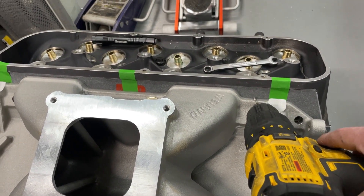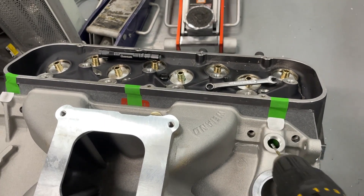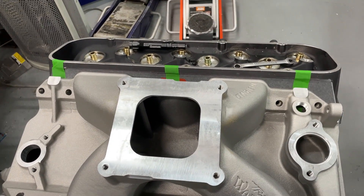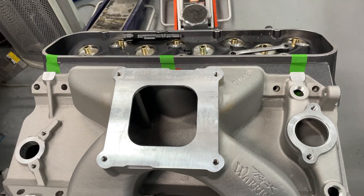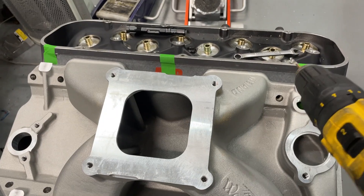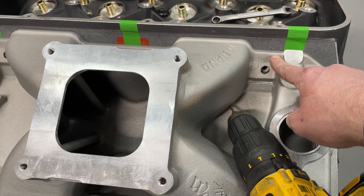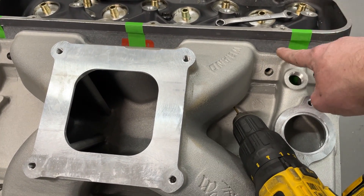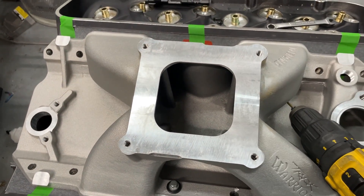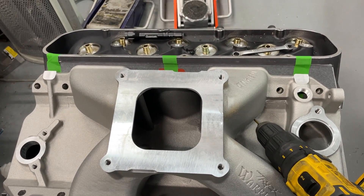At that point you don't want to keep mowing in because you're into the head — you just want to leave a little bit. When you put the intake back on for final assembly, the drill bits will actually line it up better than your vision will. You'll set it on, take a drill bit through your hole — it'll also line up with the head. If you do it in all four corners, when you set the intake on and the drill bits line up on each of those, it's exactly the way it was when you port matched.